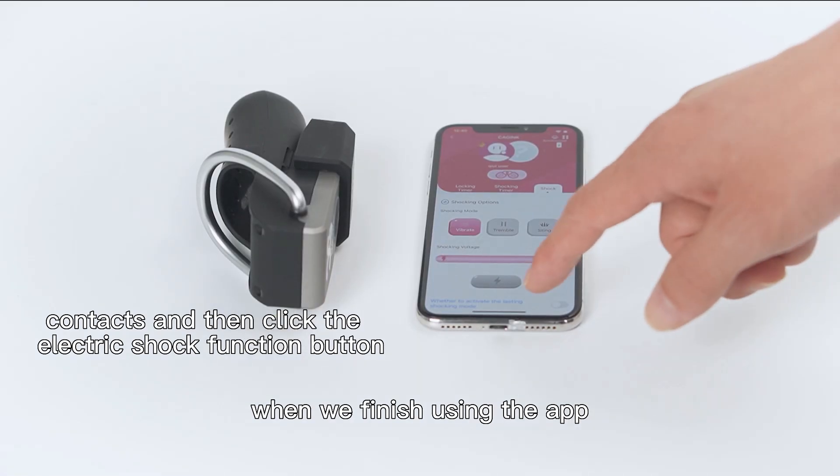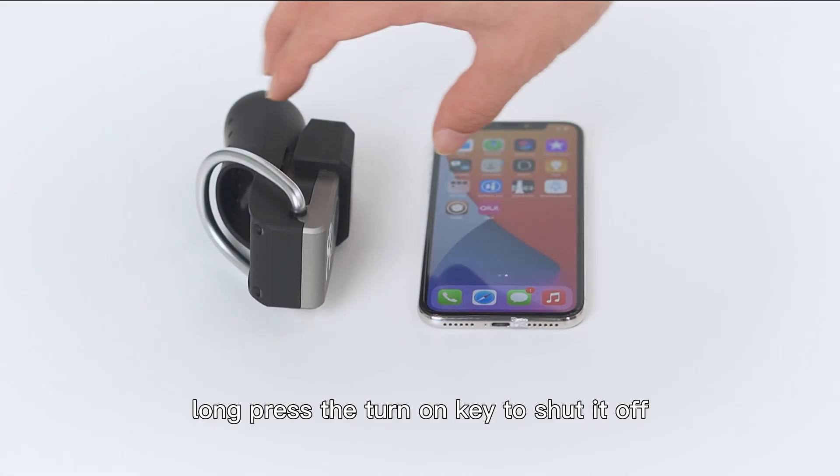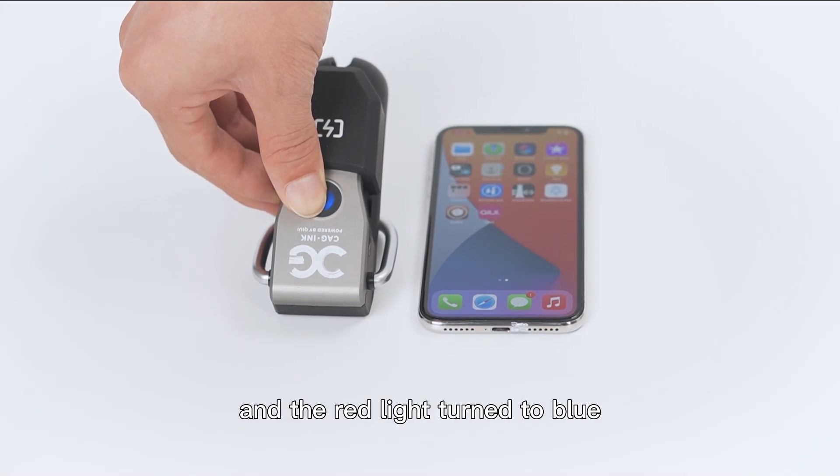When we finish using the app, we only need to close the app and long-press the power key to shut it off. The red light turns blue, which means the power off is successful.